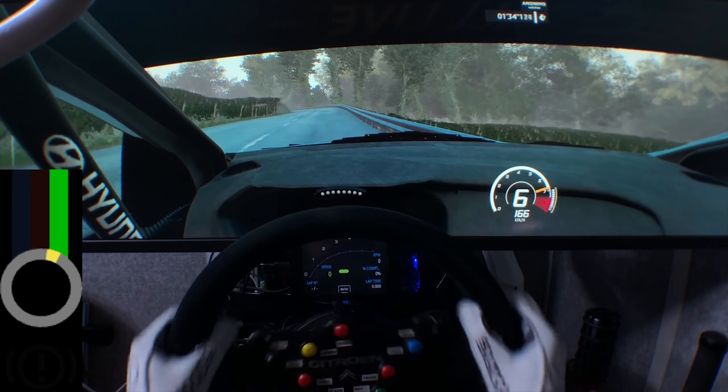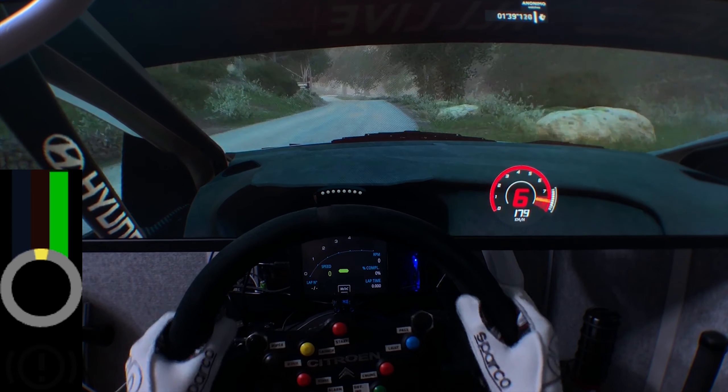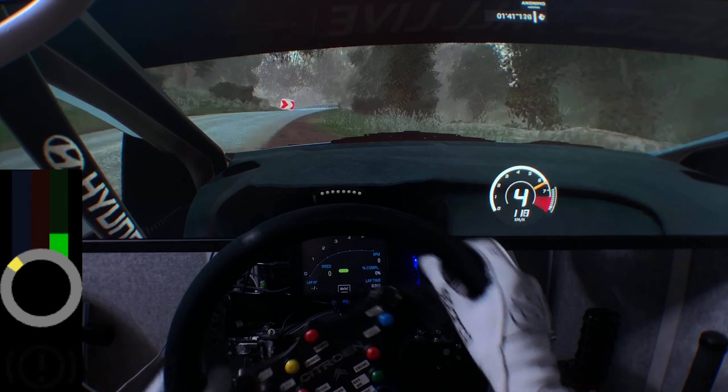One on the flat left, into right 5, keep in. Left 4, into right 6. Into junction, keep middle, over crest, narrow, into kinks.